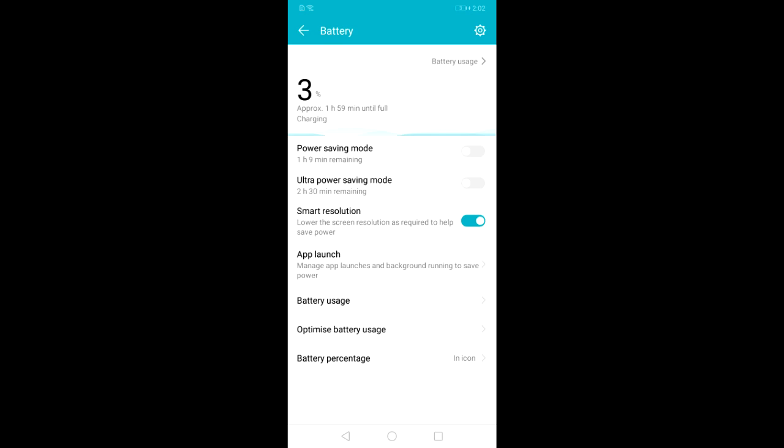I waited one hour and took a screenshot. After one hour, the time is 3:03 PM and the battery has charged up to 62%. This is actually really fast. I then checked again after another 42 minutes — the time was 3:45 PM and the battery had charged up to 93%.